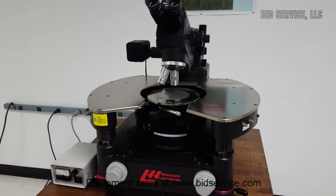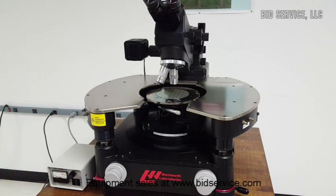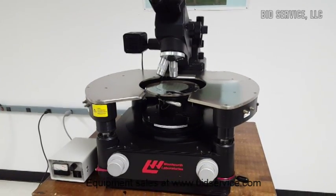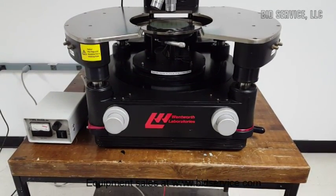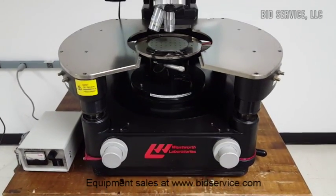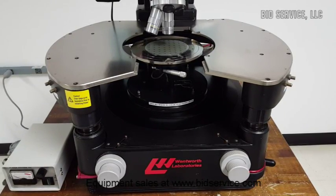This is the Wentworth PML8000 8-inch Manual Analytical Prober. The controls located at the front of the system offer fine and coarse positioning of the 8-inch by 8-inch XY stage. It has an 8-inch diameter vacuum chuck, along with 2 inches of Z-movement, as well as 15 thousandths of fine control for probing.